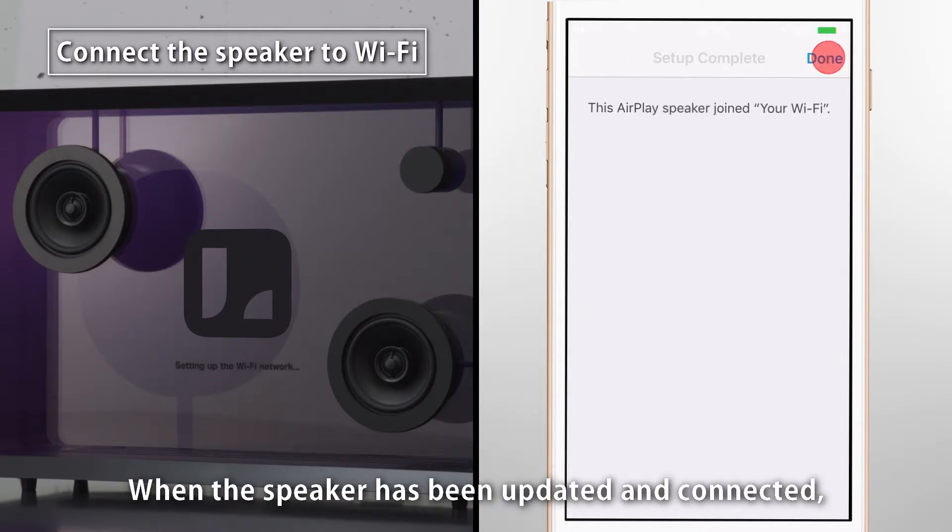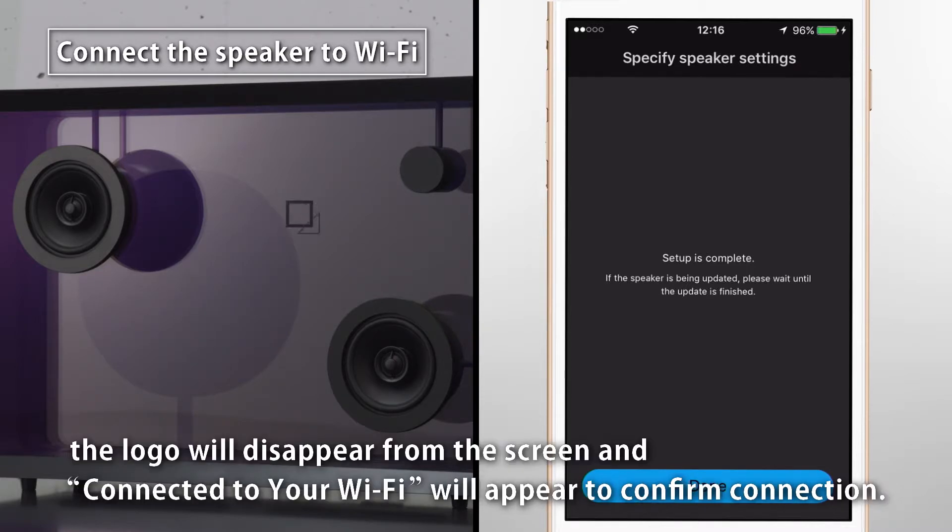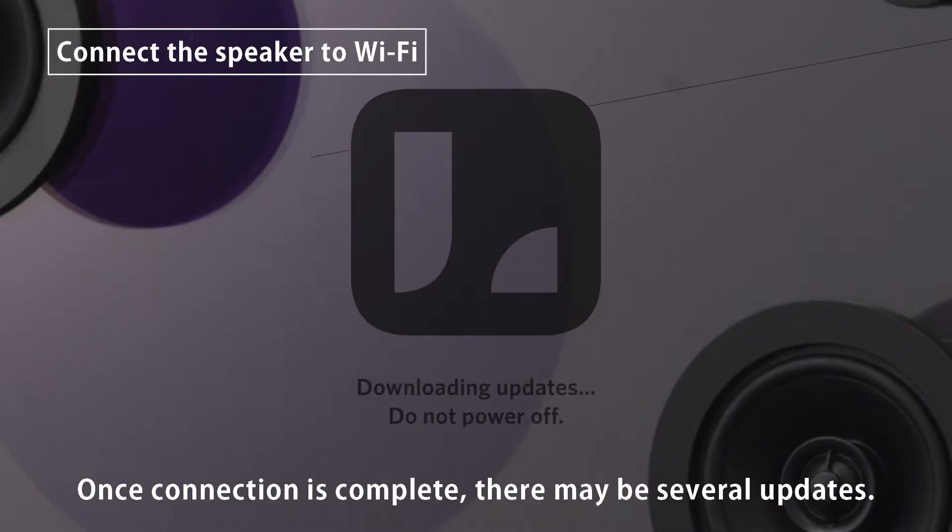When the speaker has been updated and connected, the logo will disappear from the screen and Connected to your Wi-Fi will appear to confirm connection. Once connection is complete, there may be several updates.